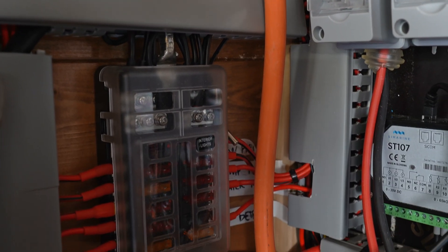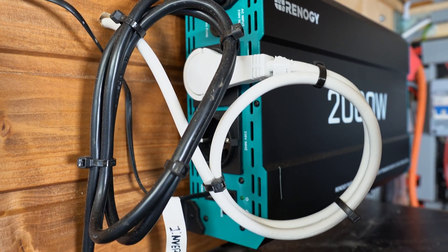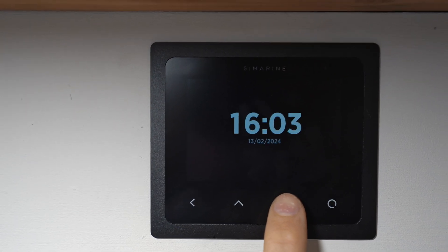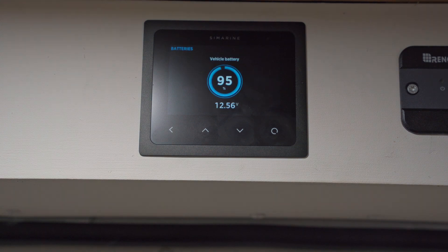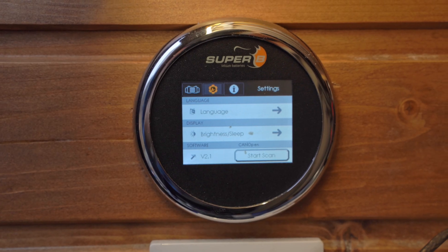We also have a distribution panel with all our 12-volt fuses powering lights, fridge, heater, and anything else running on 12 volts. We kept our 2000-watt inverter which runs our laptops, camera chargers, and most importantly our kettle. For monitoring, we have a Simarine Pico system showing battery levels, tank levels, and temperatures, plus a separate Superbee battery monitor in the garage area that communicates directly with the BMS for an accurate readout. That's our electrical system — powered by Superbee, charged by Victron.